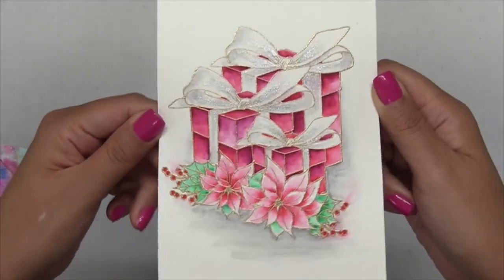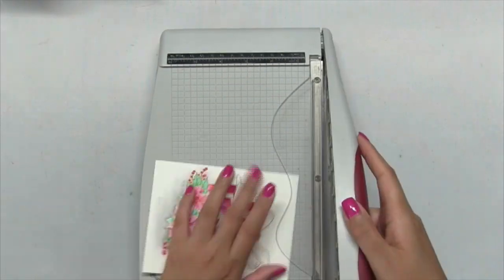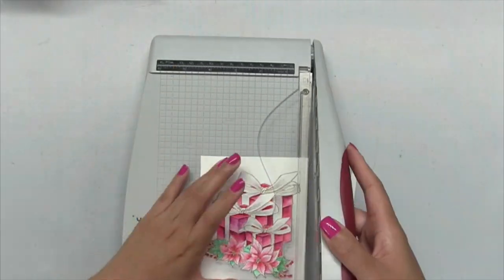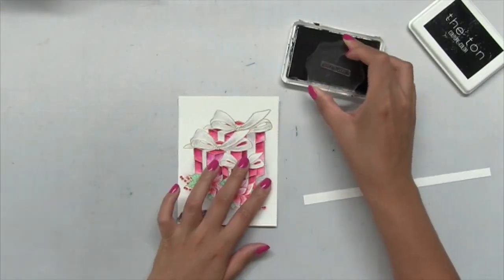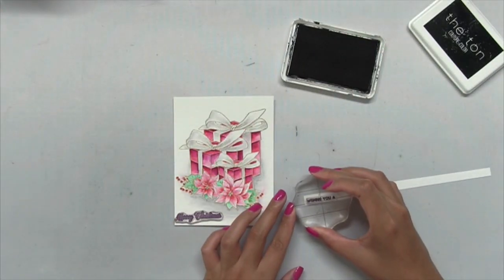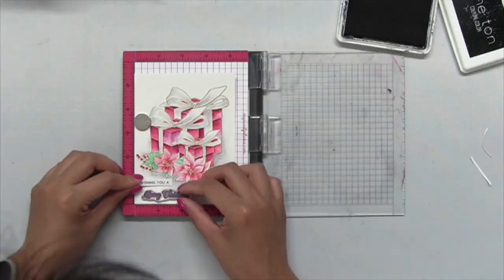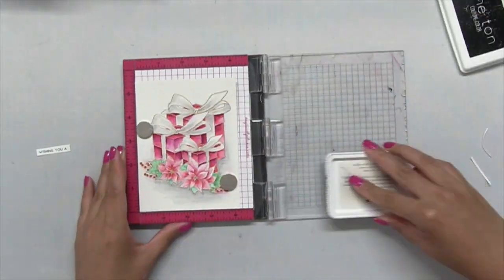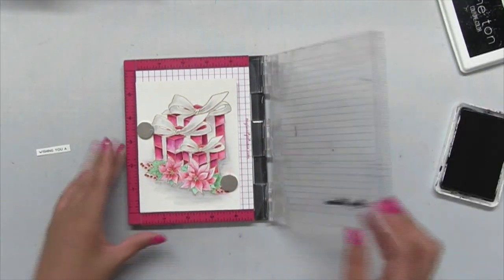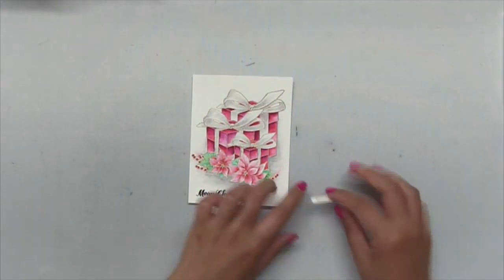I love how it turned out. Next I'm just going to let this dry completely before I trim down my panel into an A2 size panel. Once I get this cut down I'm going to apply my sentiment — the 'Wishing You a Merry Christmas' sentiment from the same Holiday Trio stamp set. I stamped 'Wishing You a' on a piece of white cardstock strip, then stamped the 'Merry Christmas' sentiment directly onto my panel.